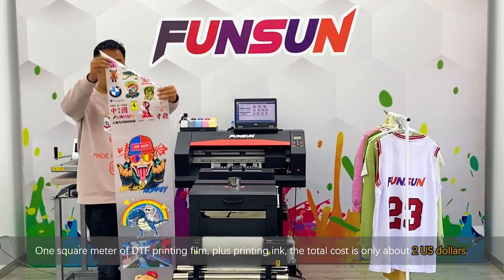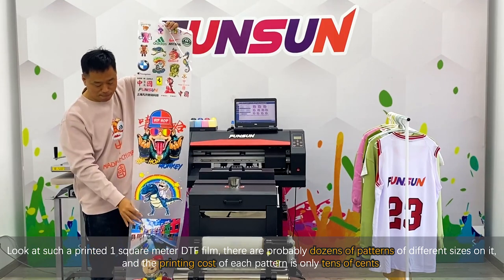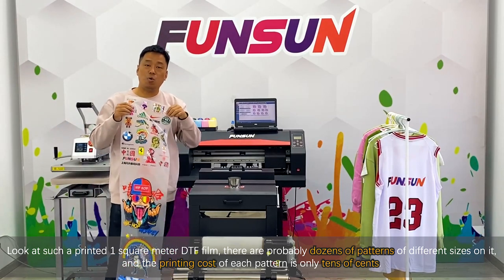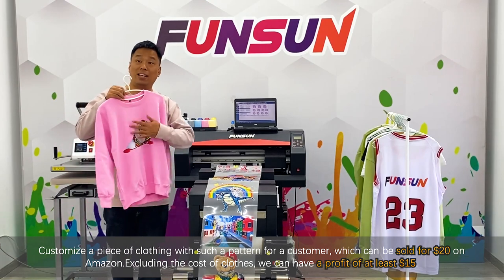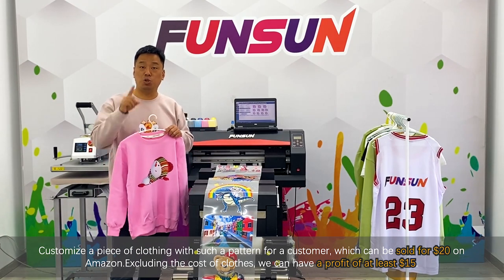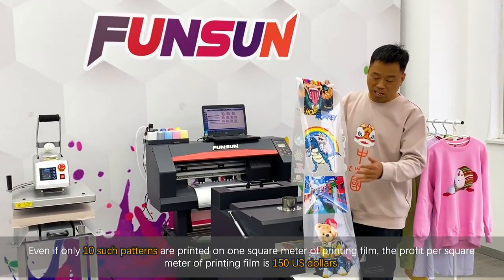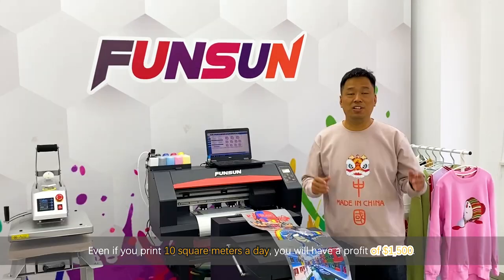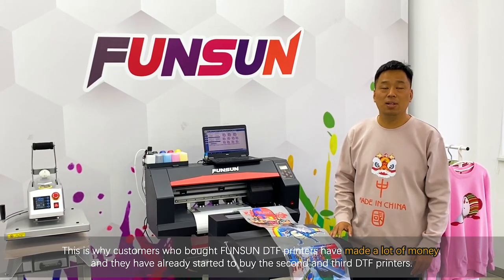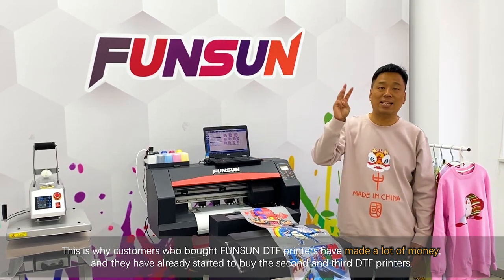One square meter of DTF printing film plus printing ink has a total cost of only about 2 US dollars. On one square meter of printed DTF film, there are probably dozens of patterns of different sizes, so the printing cost of each pattern is only tens of cents. Customizing a piece of clothing with such a pattern for the customer can be sold for 20 US dollars on Amazon. Excluding the cost of clothes, you have a profit of at least 15 US dollars. Even if only 10 patterns are printed per square meter, the profit per square meter is 150 US dollars — and printing 10 square meters a day gives you 1,500 US dollars profit. This is why customers who bought Fansan DTF printers have made a lot of money and are already buying their second and third printers.